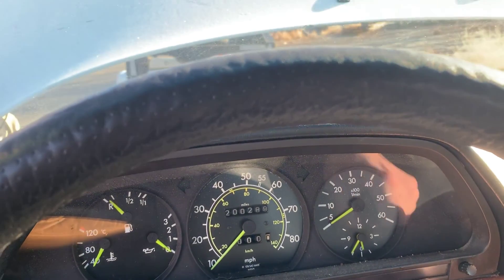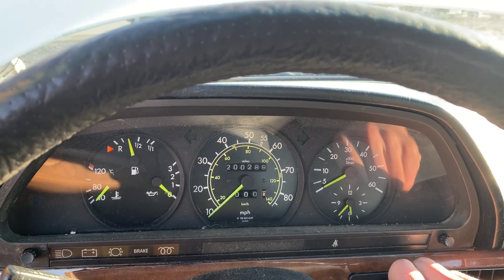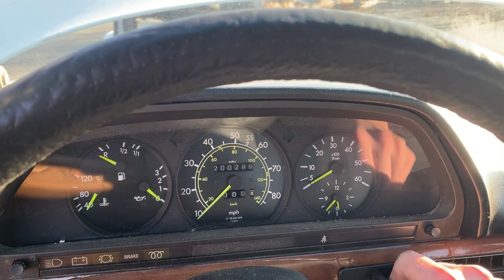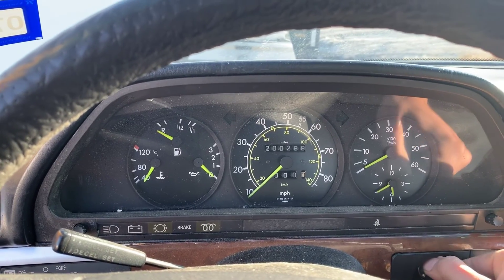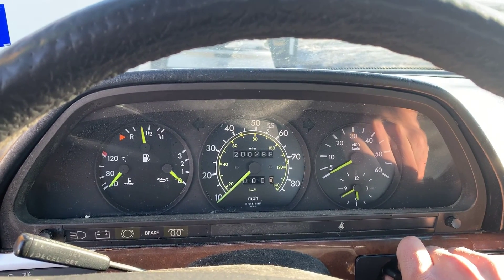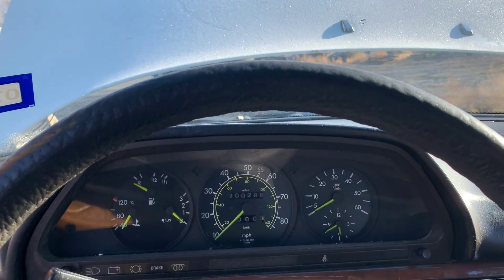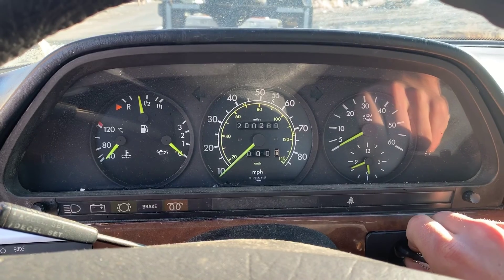That's a weird sound. I'm going to give it one more try and see if it does the same thing. It was just making a weird noise instead of trying to start up. Now it almost started there. I'll give it a few minutes and then try again. If that doesn't do it, I'm just going to disconnect that VEQUEM line from the fuel shutoff and give that a try.